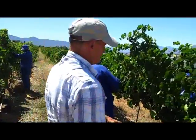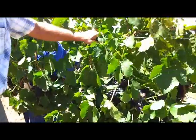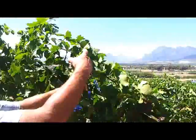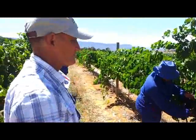We're doing it on the principle that on your short shoots up to this wire here, no bunches. Up to this wire here, we will leave one bunch. And in these long, nice shoots that have enough foliage to ripen a bunch, we leave two bunches.